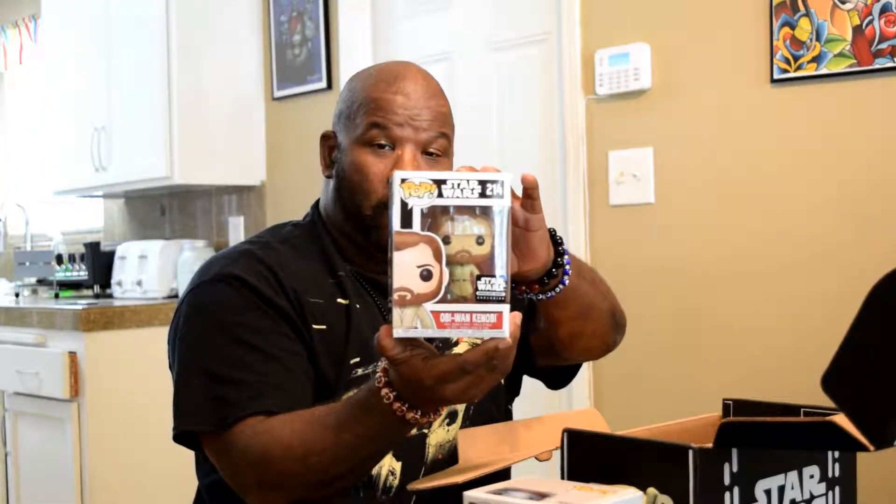And we have an Obi-Wan Kenobi Pop Vinyl! Collectors — yes, I like to keep them in the boxes, like to keep them fresh and looking good.